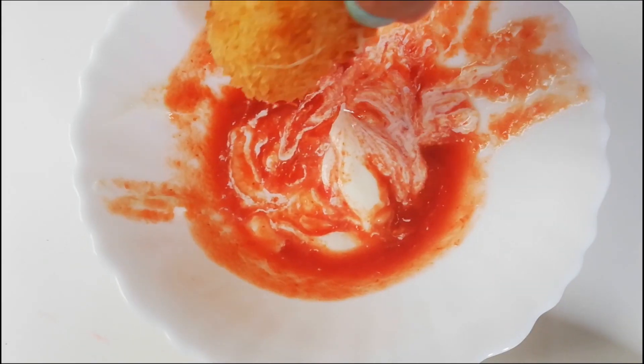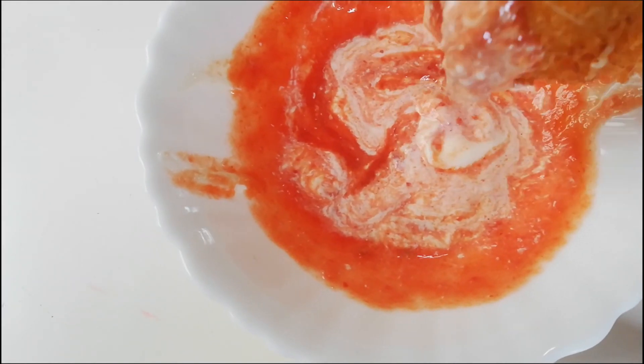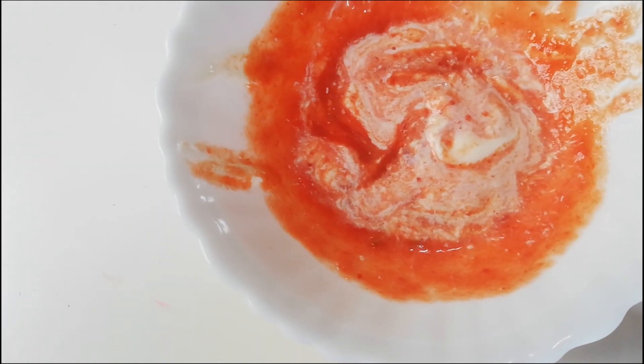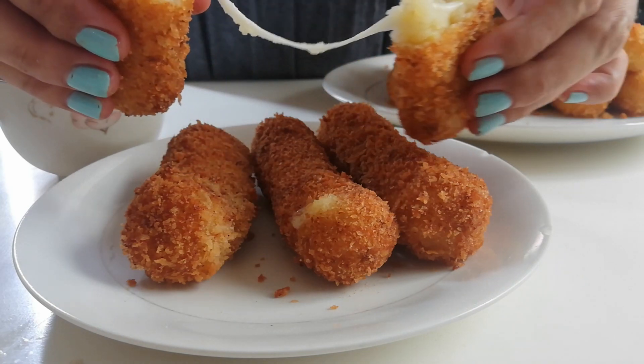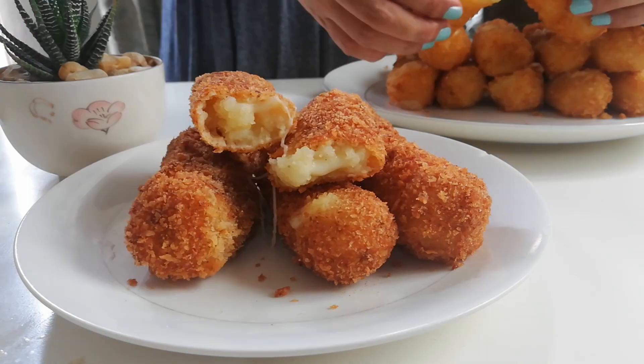For this dip, I just mix tomato sauce and mayonnaise — we had no more ketchup. The kids and the kids at heart here at home truly enjoy this. It's time to make your own — enjoy this yummy treat!